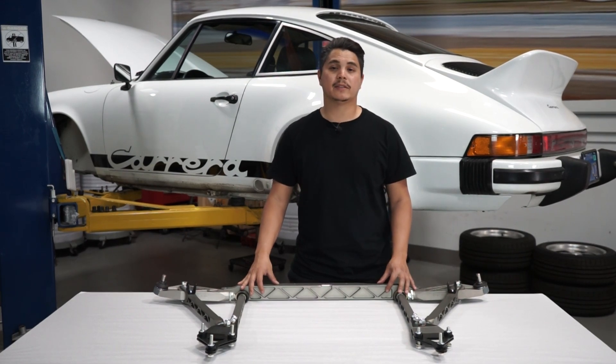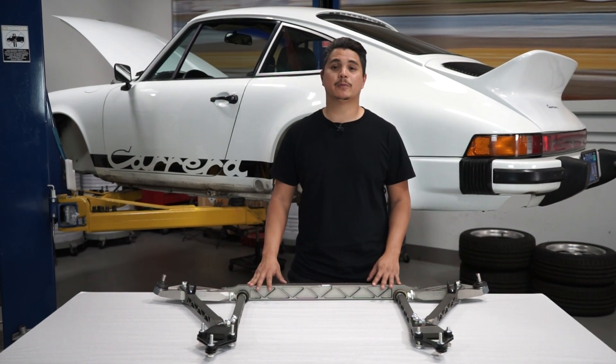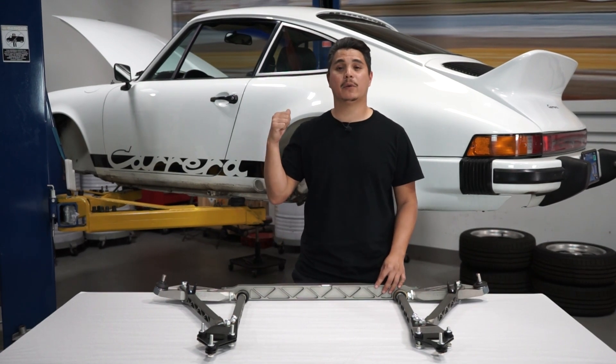Hey guys, Andrew here with Elephant Racing. Today we're going to be showing you how to install our GT3 front suspension system for Porsche 911s, 912s, 930s, and 914s onto this 1974 Porsche 911.